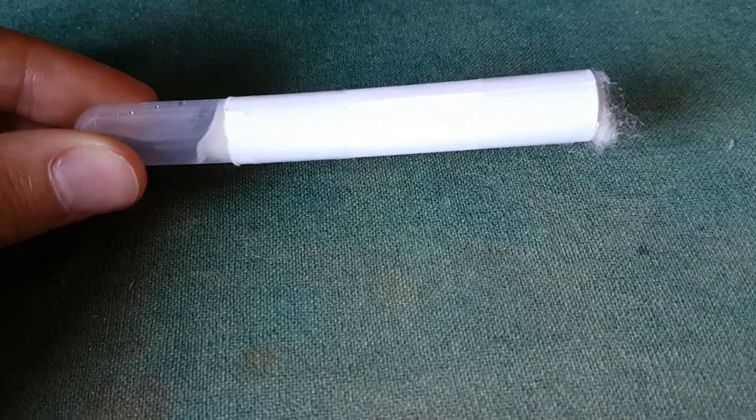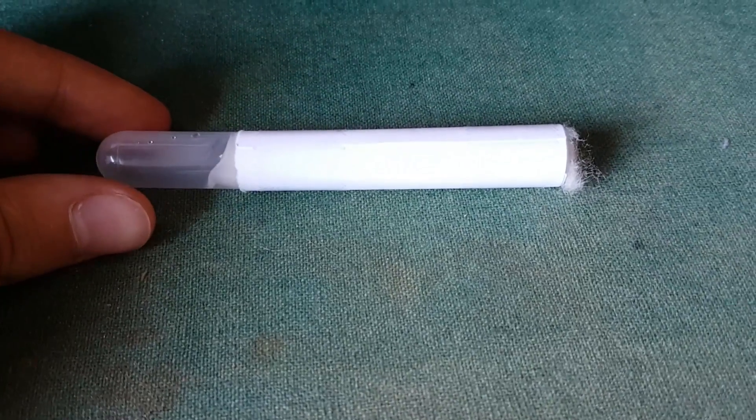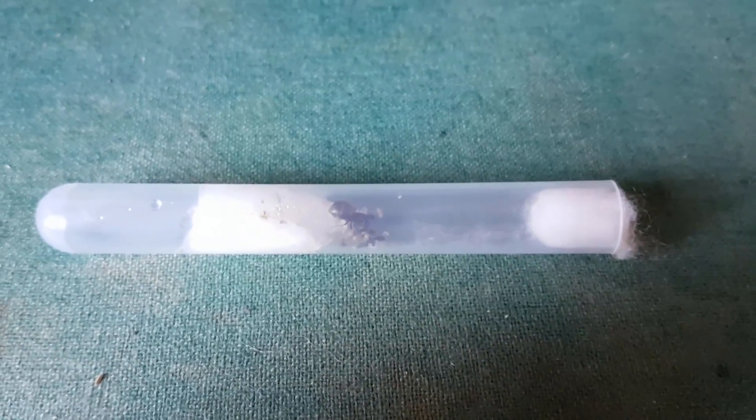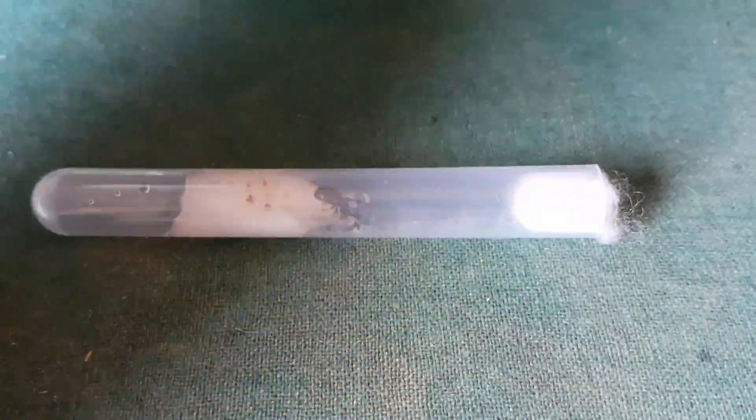I have bought a queen ant with a few workers from the species Lasius niger. I am very excited about this, as I have always wanted to start an ant colony.